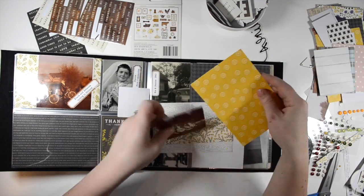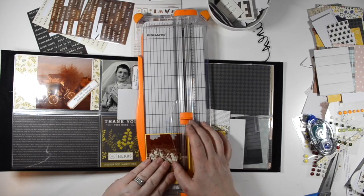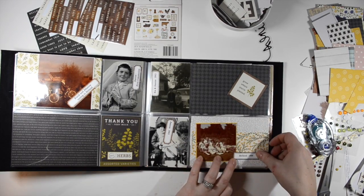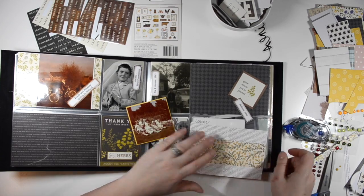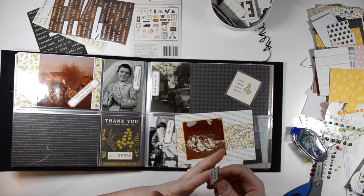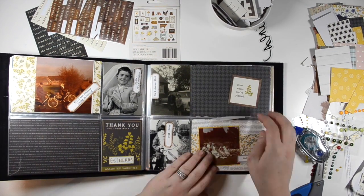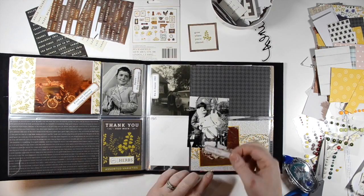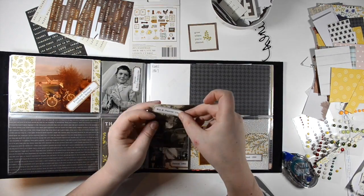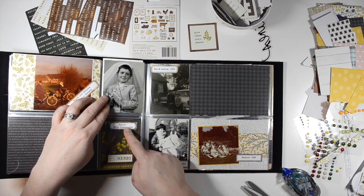We're nearing the 60s part of this album and there are a lot of photos that are four by four. This photo started off as a four by four but had a lot of negative space, so I decided to trim it down to a three by three so you can see more of the pattern paper. I'm using a two by six strip of paper left over to add more color to the filler card, and I matted the photo onto the lemon pattern paper — which is yellow — to bring in more color. I affixed the photo at a slant just to add some more interest.